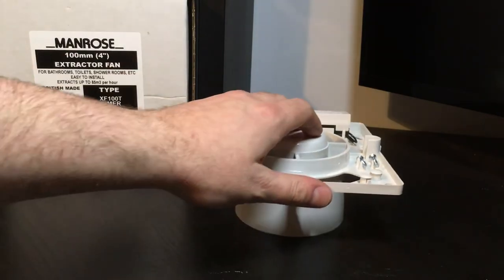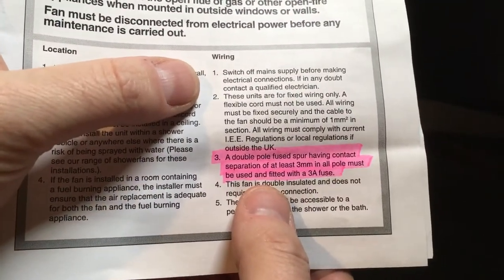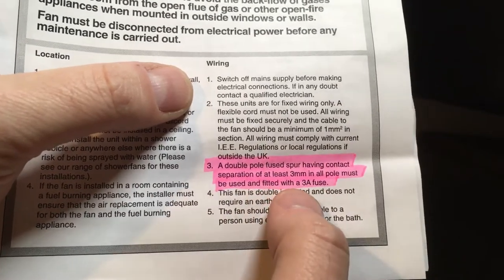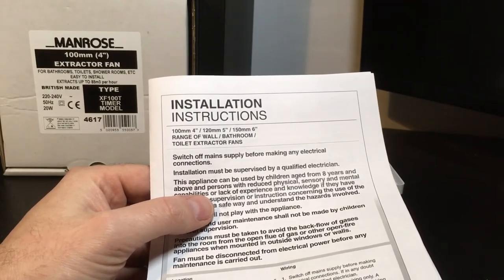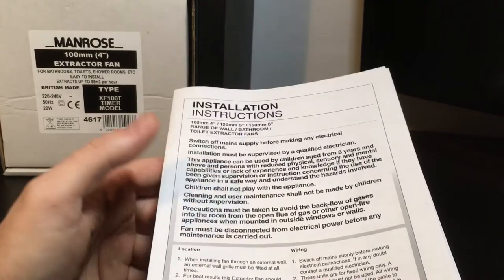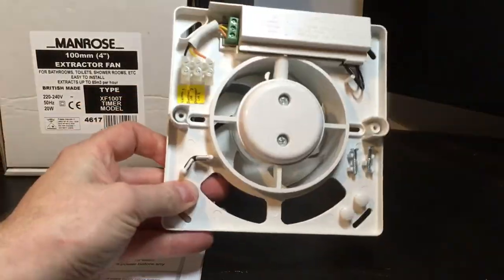So how do we supply it? According to the instructions, this should be supplied by a double pole fuse spur fitted with a 3 amp fuse. Now if you have a look at BS 7671, Regulation 134 states that you should follow manufacturer's instructions, and if you don't, it's on your head be it if anything was to go wrong.